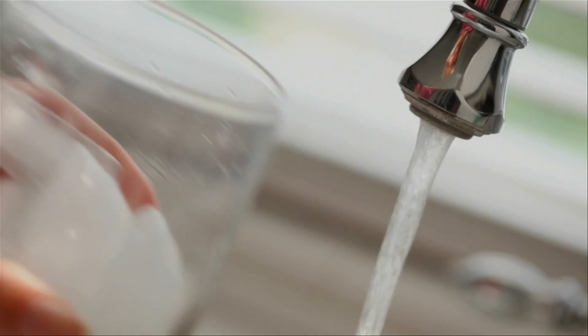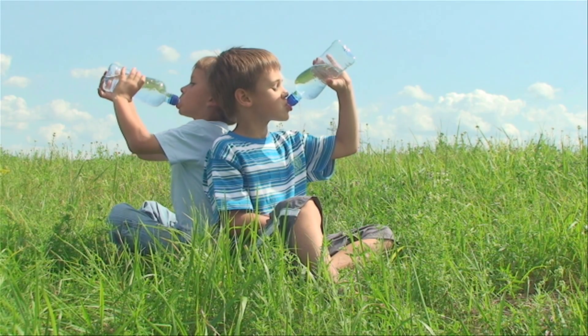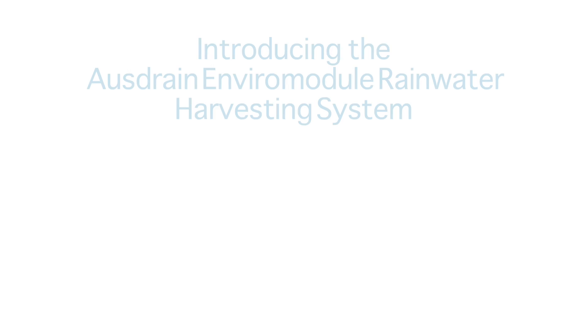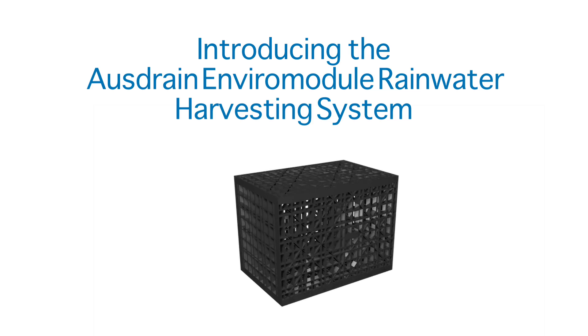AusDrain recognises the need to better conserve and manage our water resources by developing systems that cost effectively capture, store and reuse rainwater. Introducing the AusDrain EnviroModule Rainwater Harvesting System.